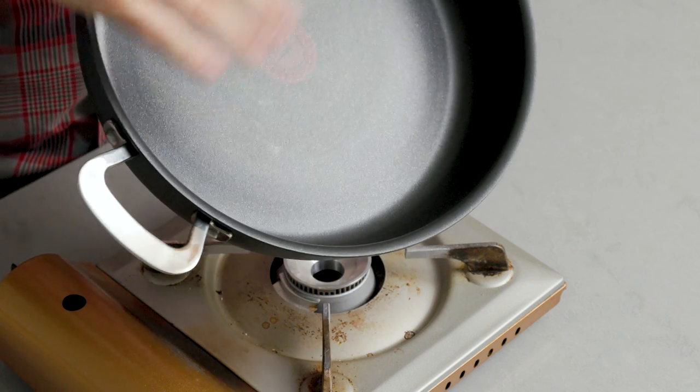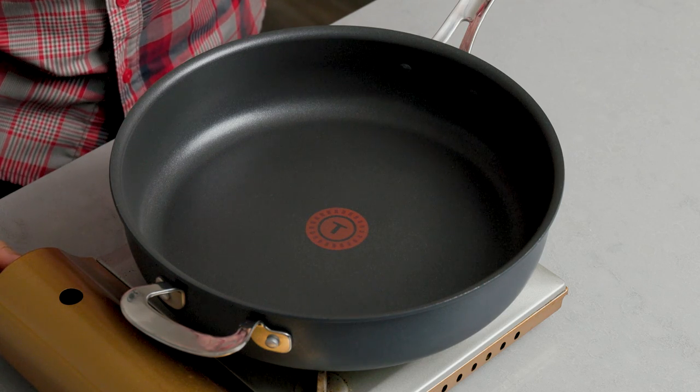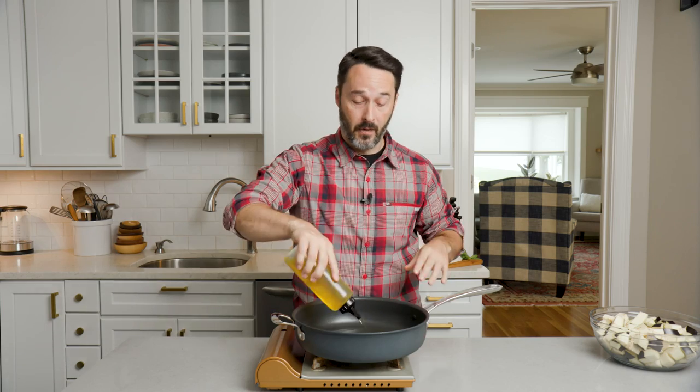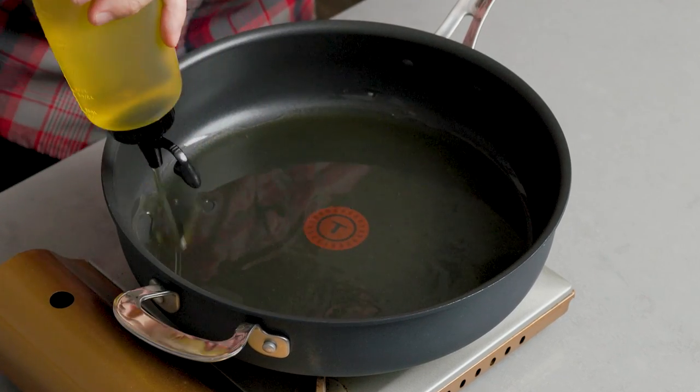The first thing we're going to do is fry up the eggplant. I'm using a four-quart nonstick pan — this is going to allow us to get the sauce in here too. Let's heat this pan up to about medium heat. I'm using regular olive oil and the recipe calls for three-quarter cup. You don't have to be exact — just get enough olive oil in your pan. Let this heat up before we put the eggplant in.